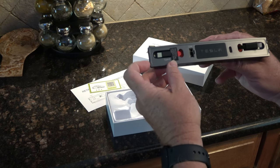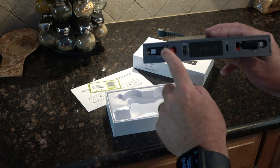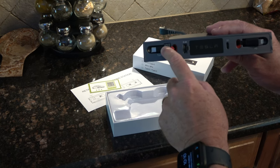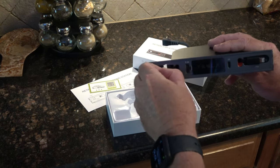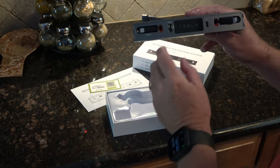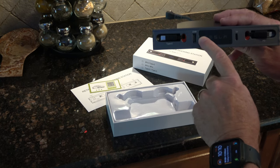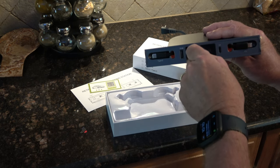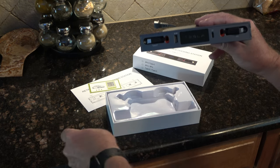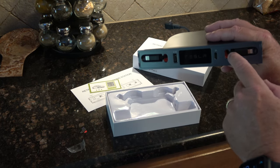So what this has is a USB-C retractable plug — when you're not using it, it just pops right back in. I'm going to take the tape off. It also has a USB-A, one of the old-style plugs, and a USB-C.